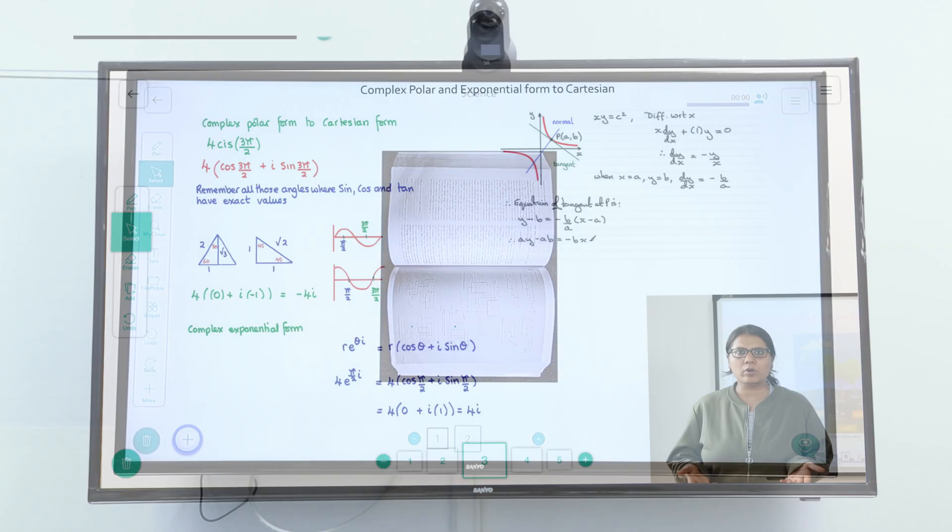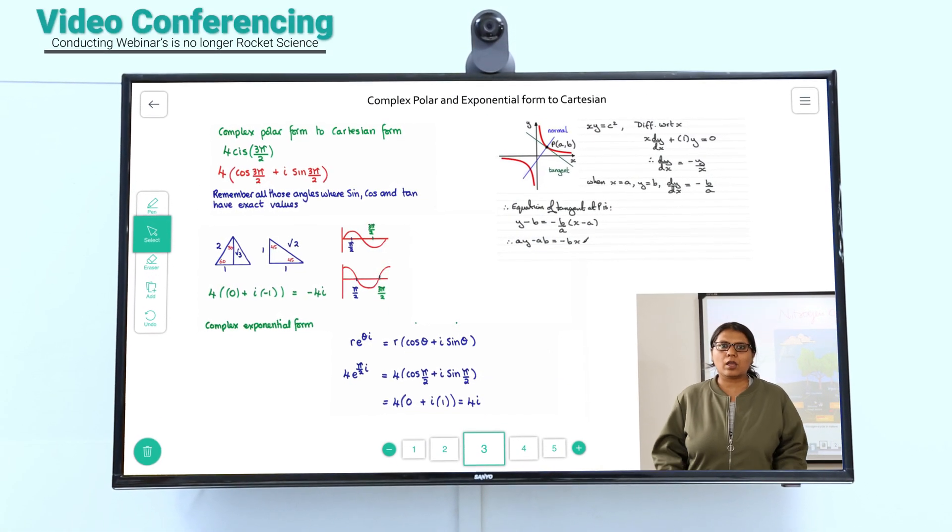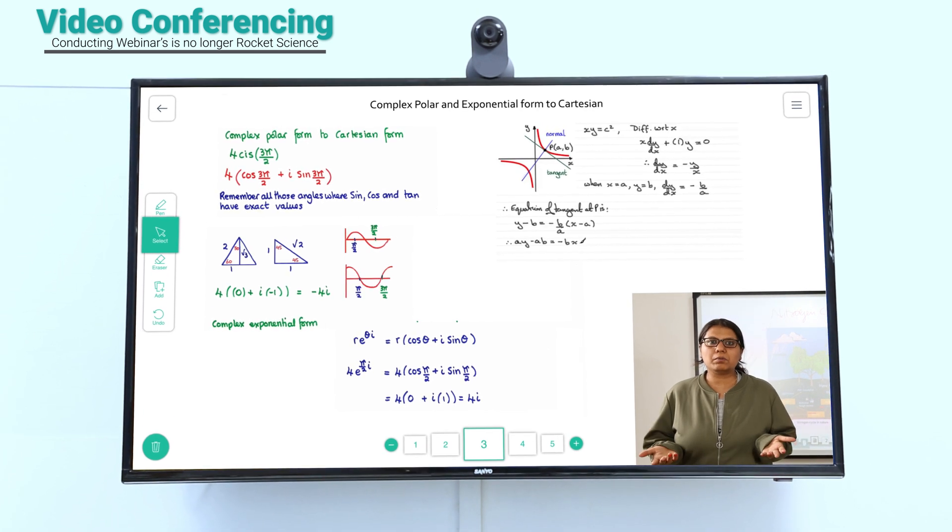Conduct video conferences and let subject experts teach a class from wherever they are. They can be heard and viewed on the big screen, as well as on personal devices.